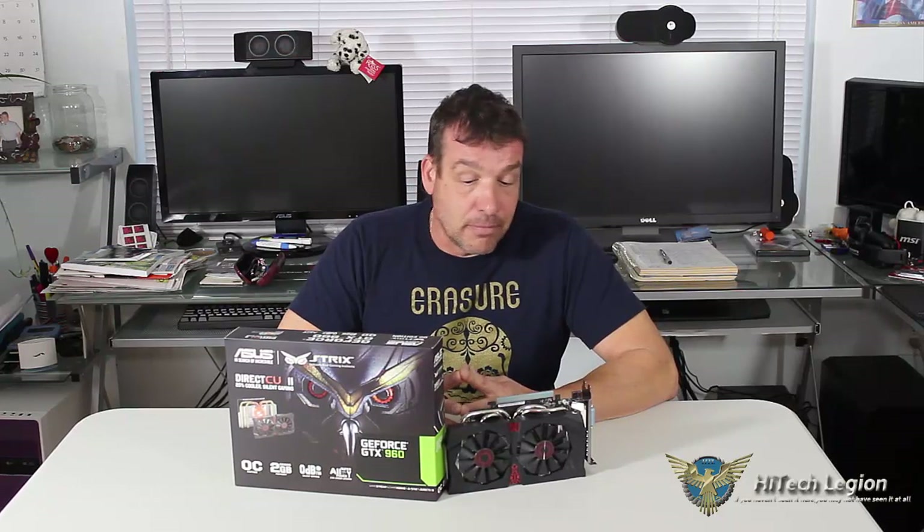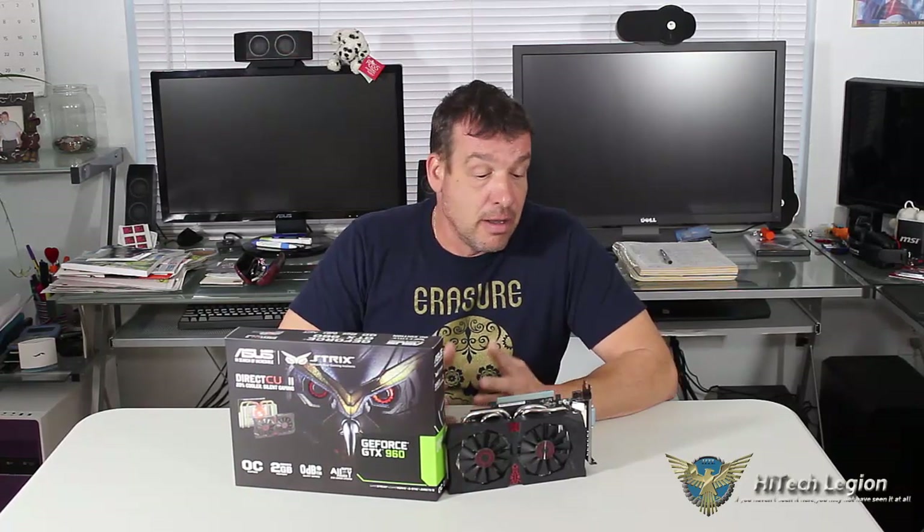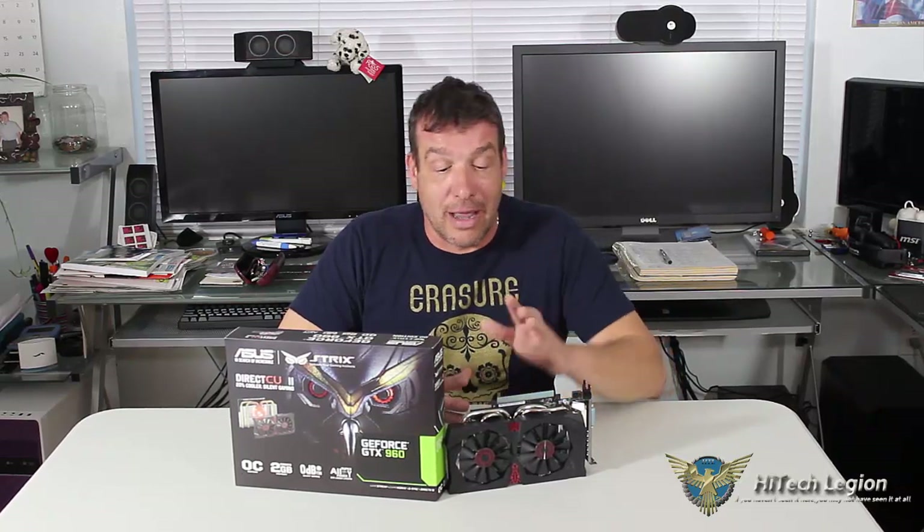Based on our numbers and the prices of other cards, we're going to have to give this a silver award. It's a great card — not something I would pass up, and something I would definitely look at. The price on the card is $214.99. It is an overclocked version, which is a good thing. It's the third lowest priced card that we benchmarked, the other two being the EVGA and the Zotac. But the Zotac didn't overclock as well as the Asus, and the Zotac did not cool as well either, so there's a bit of a buffer justifying the price difference.